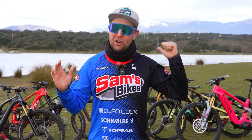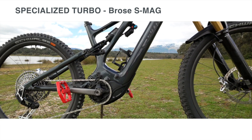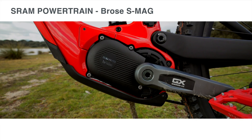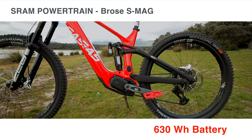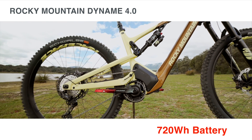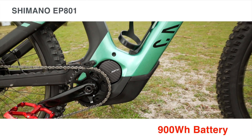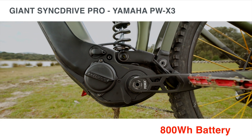Now let's introduce the motors and bikes on test. The Specialized Turbo system with the Bros Mag S motor and a 700 watt-hour battery. The Bosch Race motor with a 750 watt-hour battery. The SRAM Powertrain with the Bros Mag S motor and a 630 watt-hour battery. The Rocky Mountain Dyname 4.0 with a 720 watt-hour battery. The Bafang M510 with an 840 watt-hour battery. The Shimano EP8 01 with a 900 watt-hour battery. And the Giant SyncDrive Pro system with an 800 watt-hour battery.